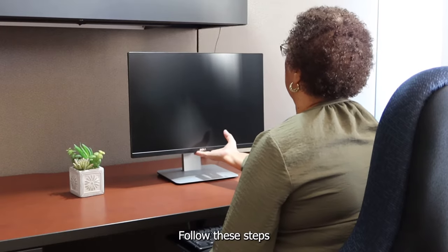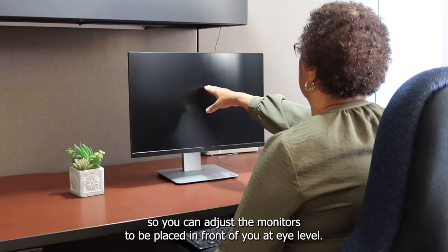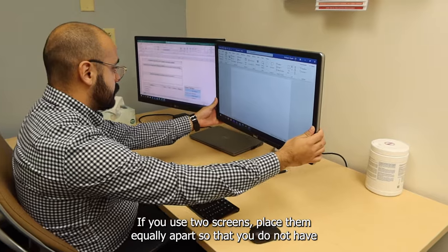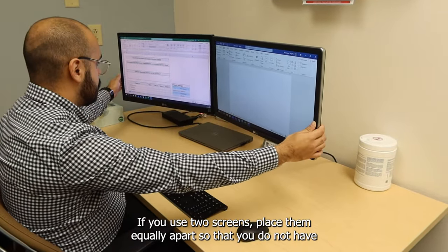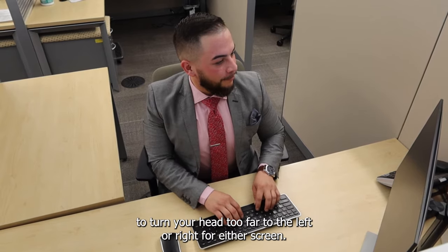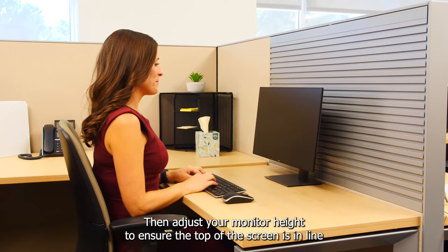Follow these steps to adjust your monitor to be placed in front of you at eye level. First, place your monitor directly in front of you. If you use two screens, place them equally apart so that you do not have to turn your head too far to the left or right for either screen.